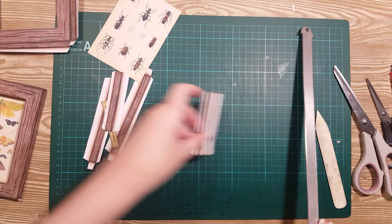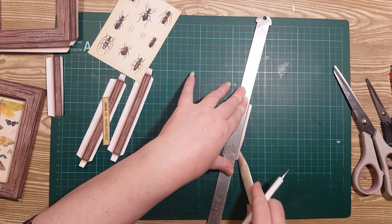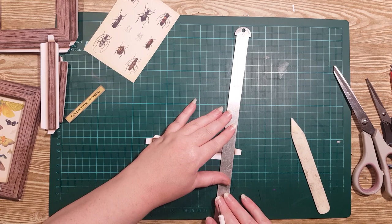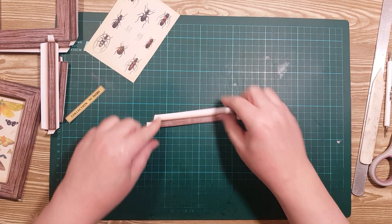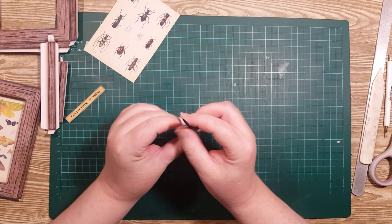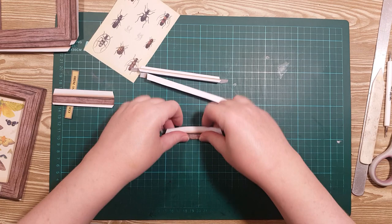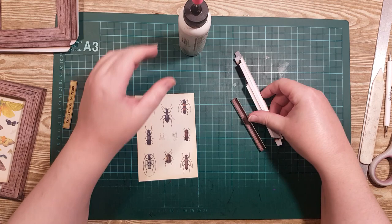We're going to score each side of these little parts as well. Now I've got all of these scored, I want to fold it so that the little flap is folding backwards and the big one is folding forward — it's sort of like a little Z shape. I'm going to do that on each of these four pieces, and then we need the picture, some glue, and I'll start with the longer pieces.